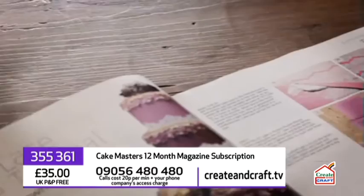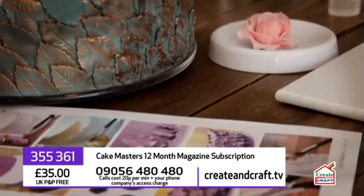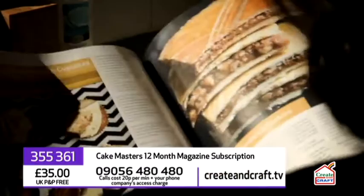You can order your 12-month subscription to Cake Masters magazine right here for just £35 with free UK P&P. To order, either visit createandcraft.tv or call 09056 480 480 and quote the item number on your screen.